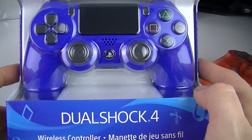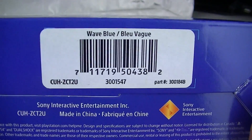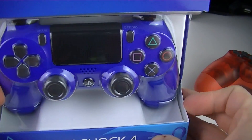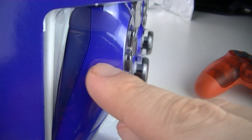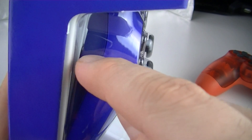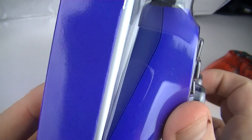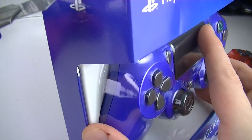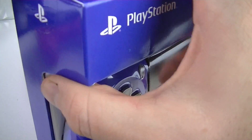Here we are with another DualShock unboxing. I really like that Wave Blue color — the wave blue color at the bottom. This is the dark blue variant color we're getting soon enough. I think it's coming out in the next month. Wave blue again.